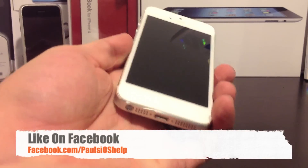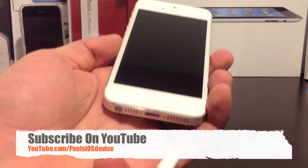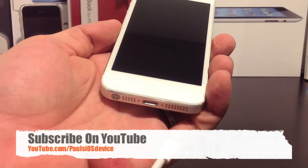Hope you enjoyed this video. Hit the like button down below and the subscribe button above. Thanks for watching. This is Paul — God bless.